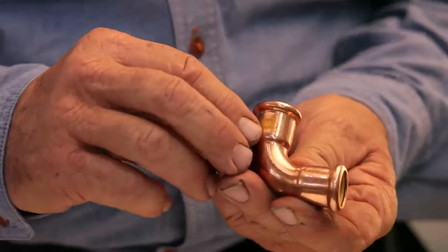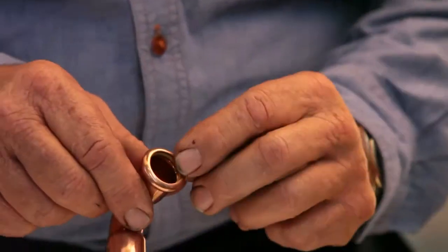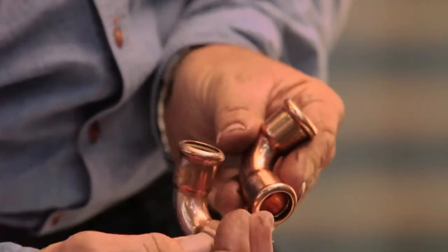The gas fittings have 'gas' printed in yellow on the fitting and have a yellow o-ring. Make sure that you check the fitting is clean and that the o-ring is free from debris and correctly in its place.